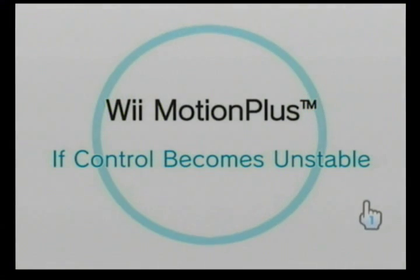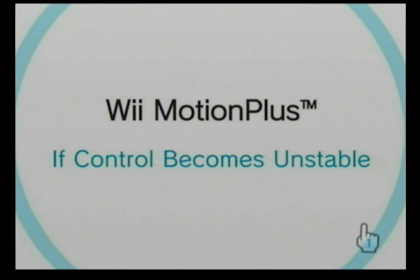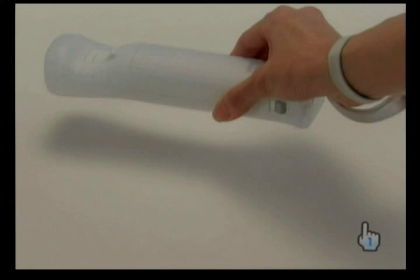If control becomes unstable during play, please perform this corrective procedure. Place the Wii Remote with Wii Motion Plus connected face down on a stable surface.